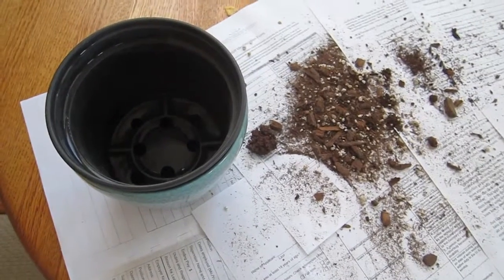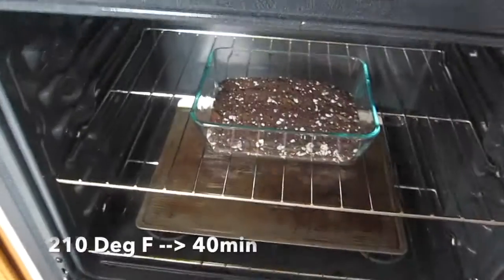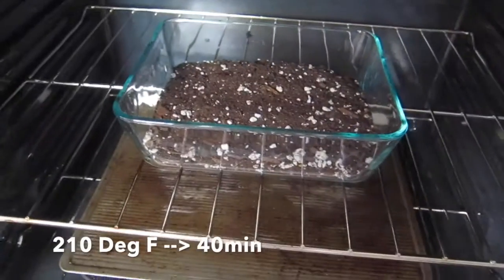Indoor gardening perlite and soil mixture. Baked it up in the oven to sterilize it.